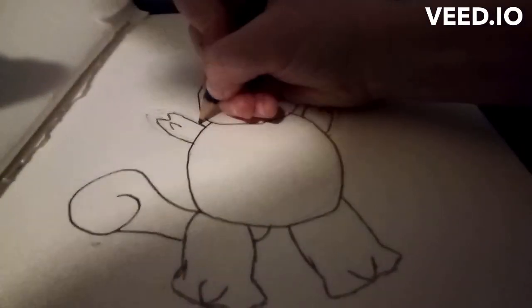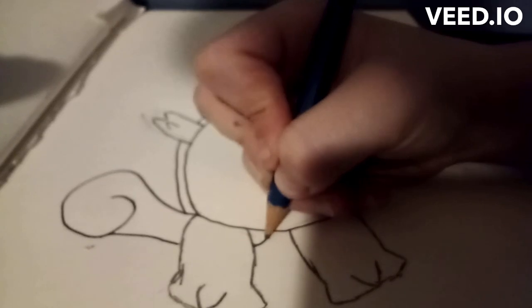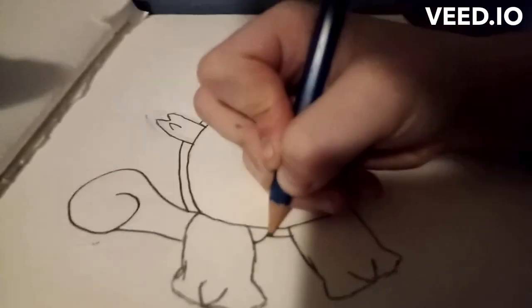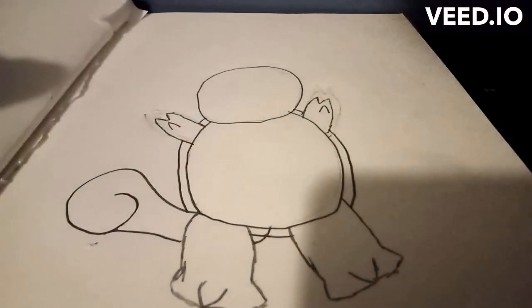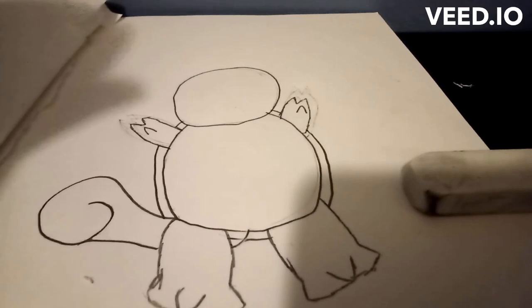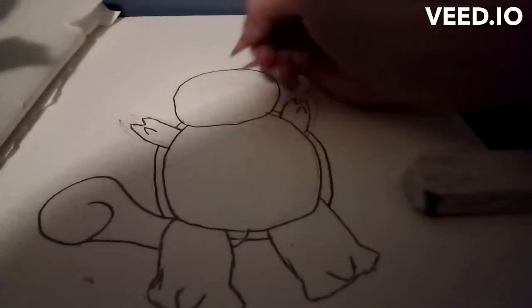Next thing you're gonna want to do is draw his metal things around his shell. You're gonna want to go like that and draw a line right outside of the shell. Now on to the side details.